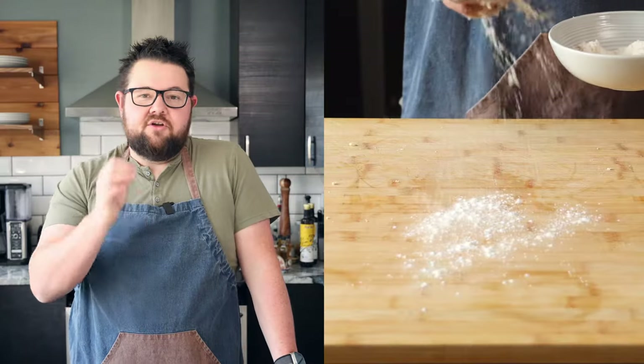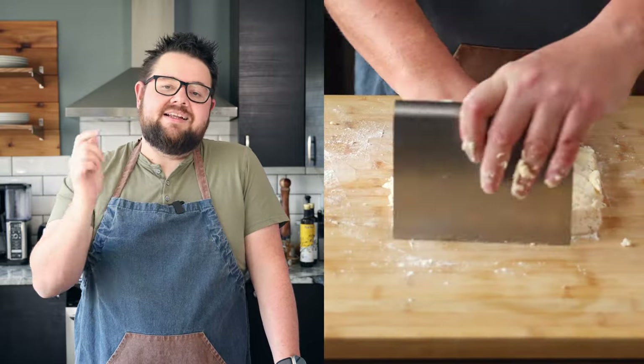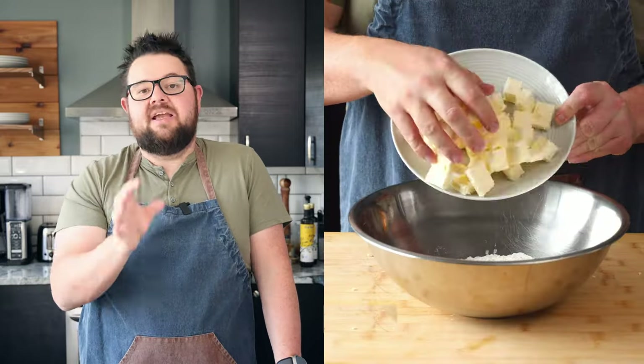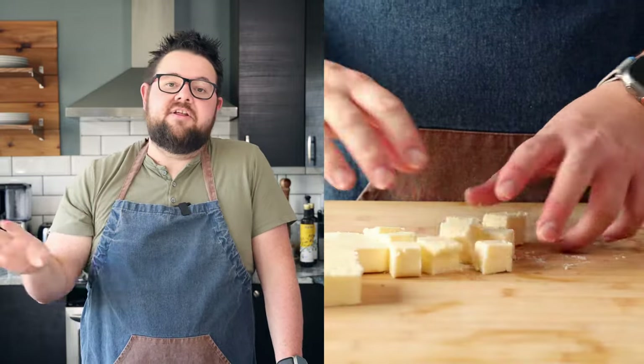Now we need to top our pies with some pastry. You can use store-bought pastry — that's fine. But I like to use my own puff pastry. Super easy to make. If you want that recipe, it's in the description below. Watch the rest of this video first, then you can go check it out. It's so much cheaper than buying store-bought puff pastry, and it's also made with 100% butter, unlike what you get in the store.